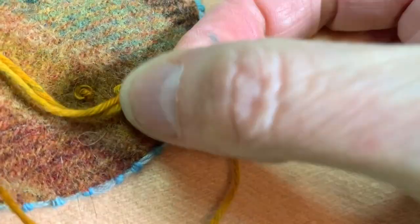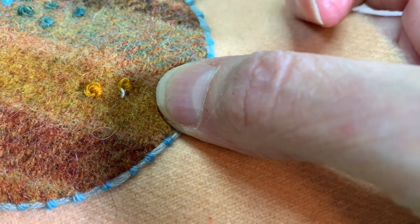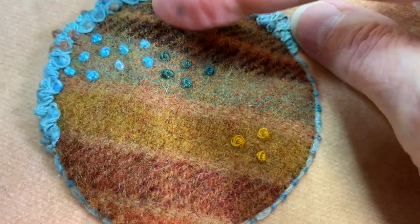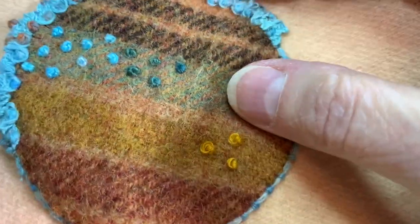Keep my thread somewhat taut. Here are my three different knots — I have my colonial knot here, my Chinese knot here, and my French knot here.